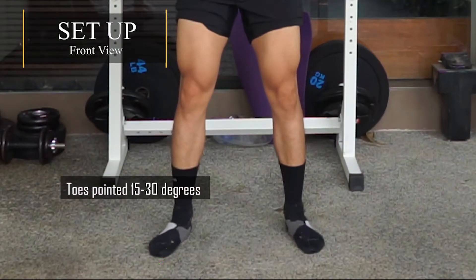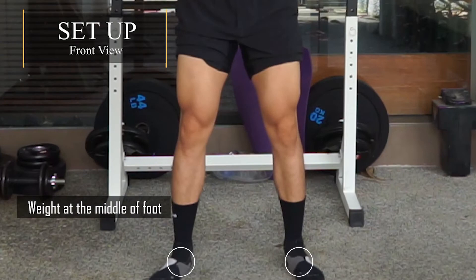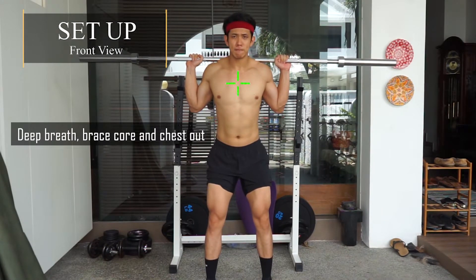Setup front view: toes pointed 15 to 30 degrees forward, feet should be about shoulder width apart, place your weight at the middle of your foot. Take a deep breath, brace your core and chest out.